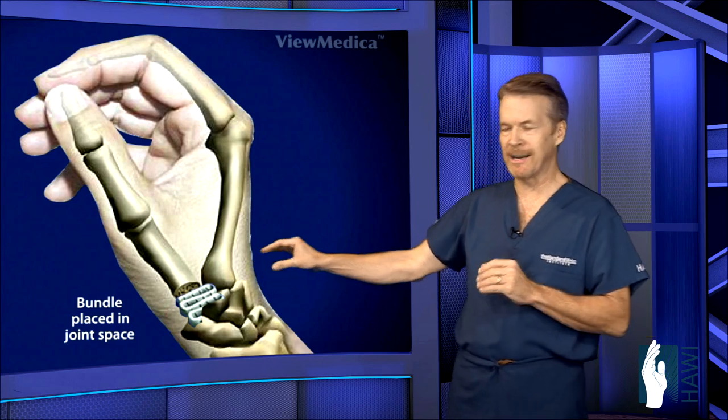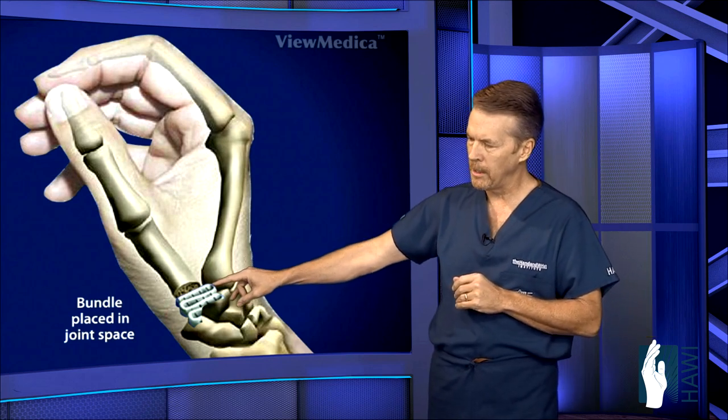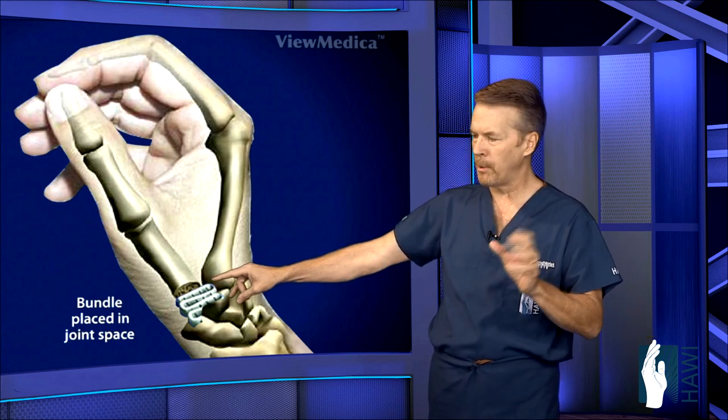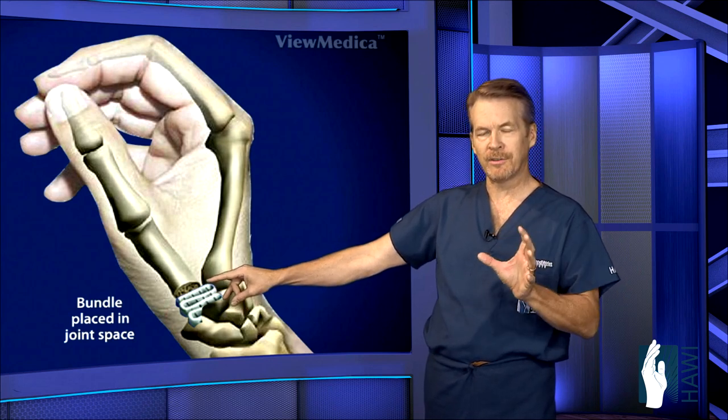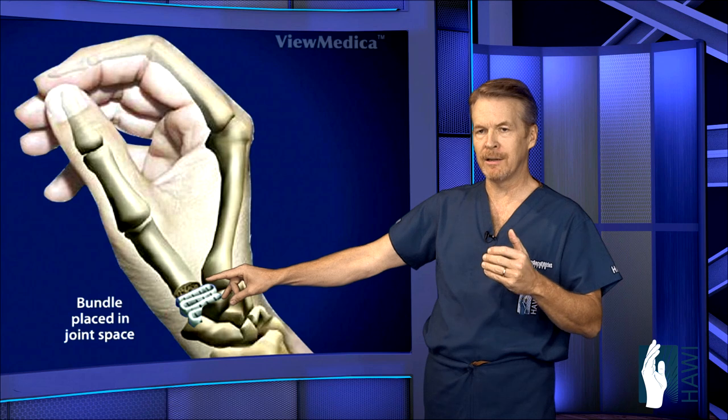Some surgeons may elect to take an extra tendon from the forearm, roll it up like a small ball, and place that into the space. With the new tightrope procedure, though, you don't necessarily have to do this — in fact, I usually don't, and it's still just as effective.